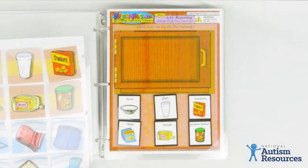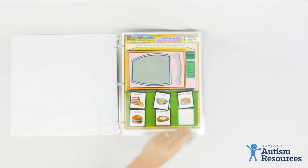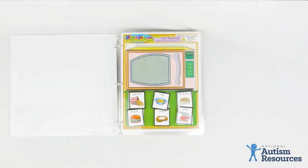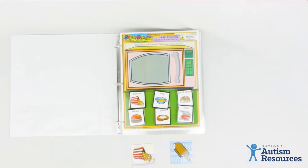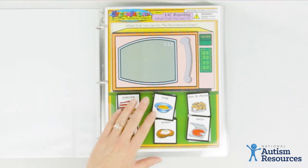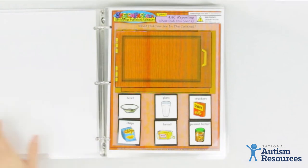This set comes with 24 pictures. You can also use them for picture matching. When you first start teaching alternative forms of communication, you'll often start with 'what do you want?' — for example, presenting a burger and a piece of pizza, asking the individual what they want, and when they point to the burger, you give them the burger. Or you might present a snack like popcorn or a popsicle, ask 'what do you want?', and when they touch the popcorn, immediately reward them with a piece of popcorn. That's highly reinforcing, which is why it works really well when starting augmentative communication — the student wants something and is immediately rewarded.